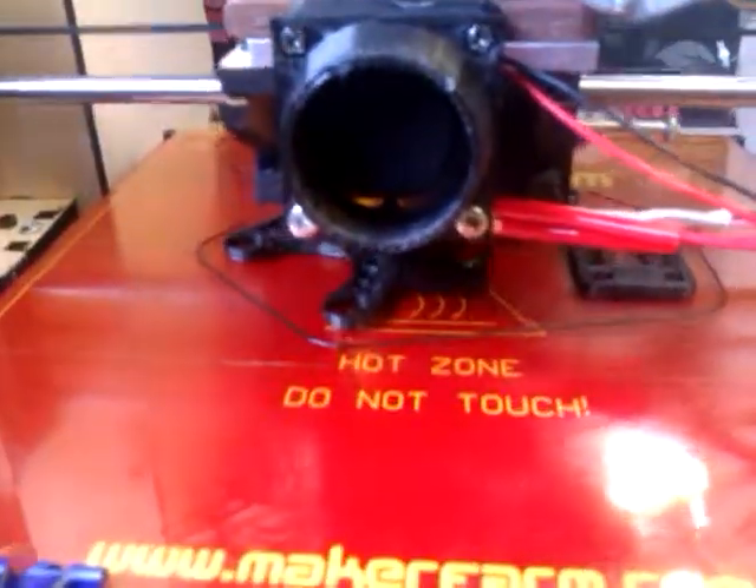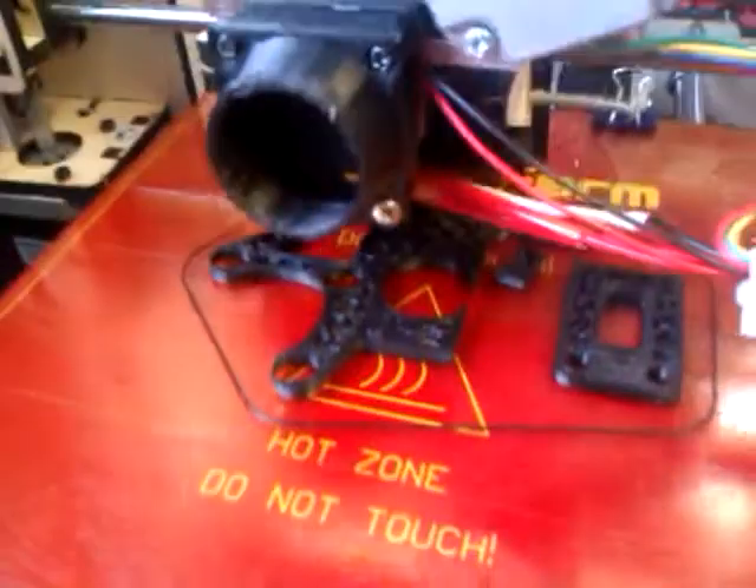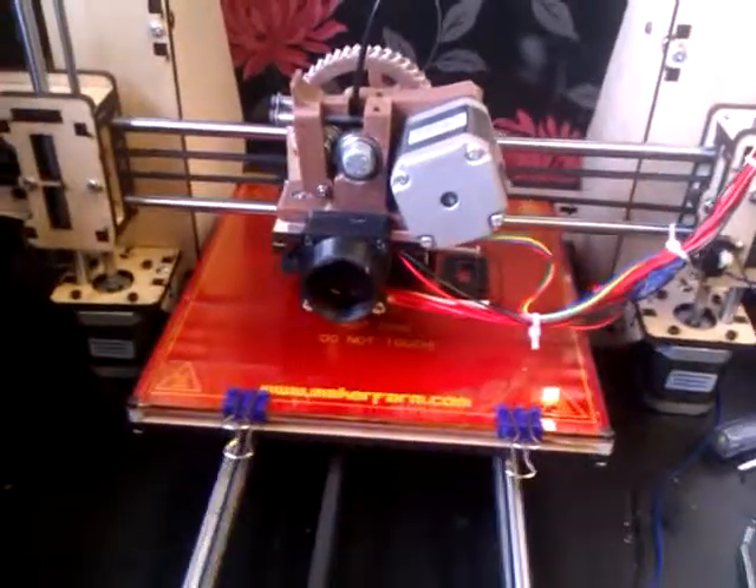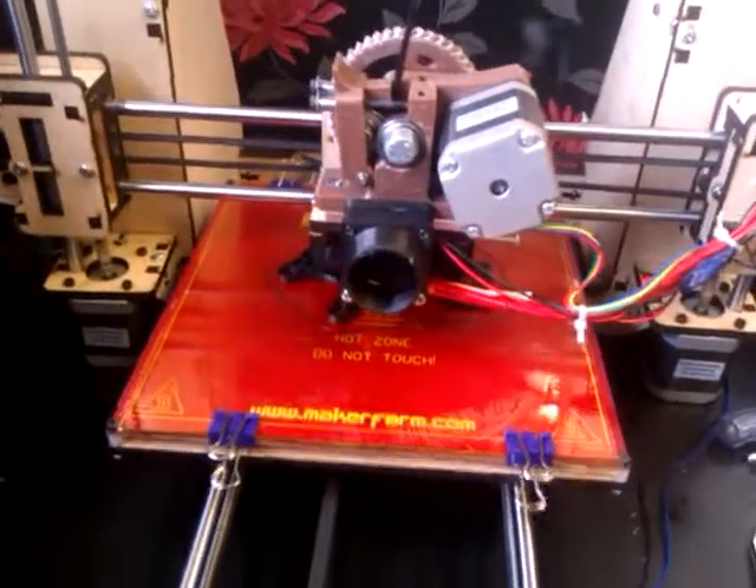I'm going to try and print the parts to actually build an i3 Prusa box version, I think. I've got some parts ready. There are some great ideas online, especially on reprap.org.